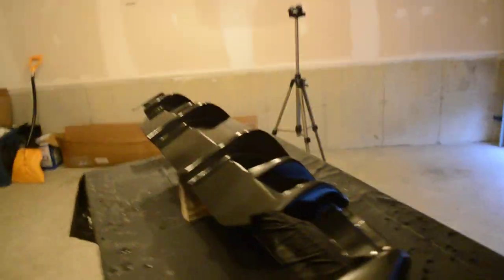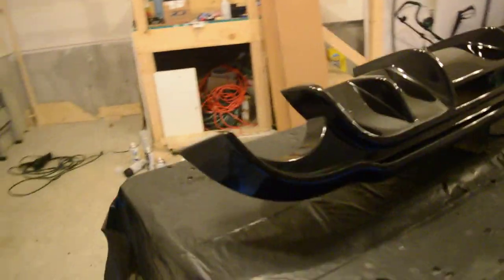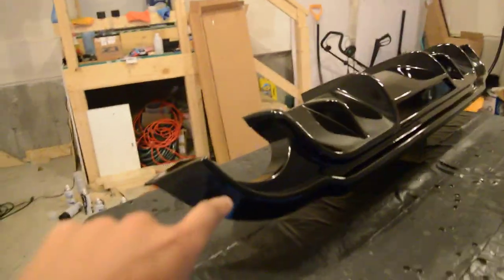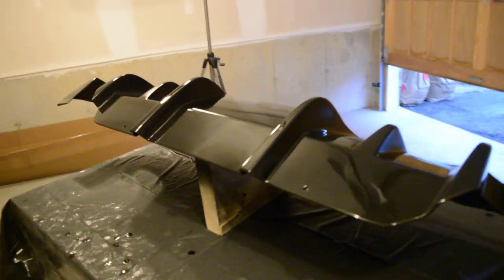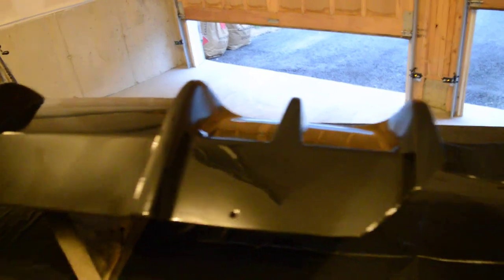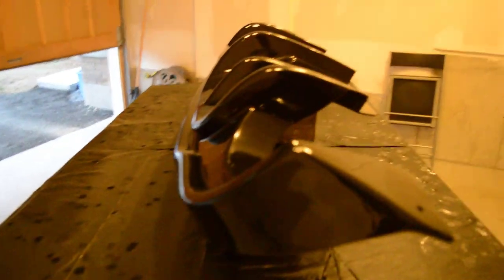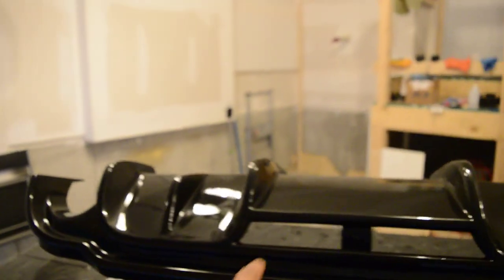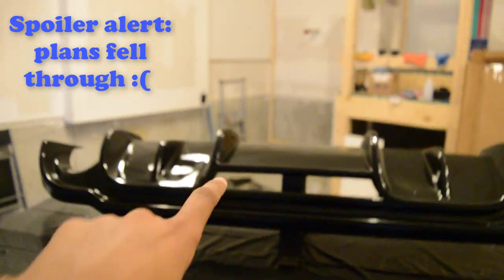This is what it looks like after the final coat of clear coat — very shiny. I used maybe four cans for this and it cost me like eight dollars a can. I got quoted $210 for this specific diffuser only, so I'm extremely happy about the result. As you guys can see there is some orange peel left on it, but if you want to see how I get rid of that make sure to subscribe to the channel and wait for the next video. And that big hole over there — that's a surprise, there's gonna be something there, so stay tuned.